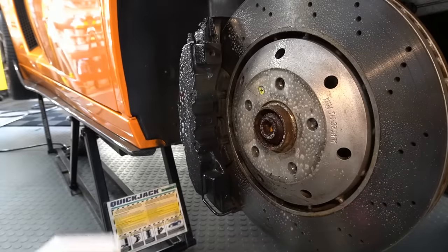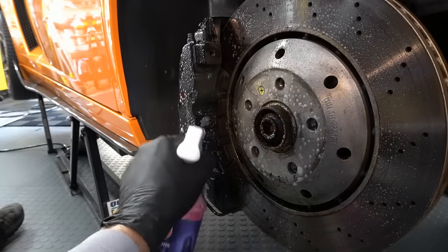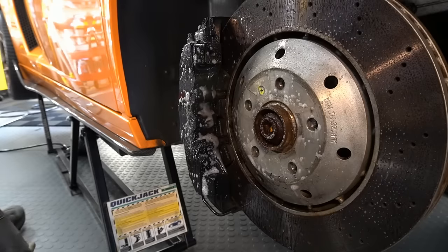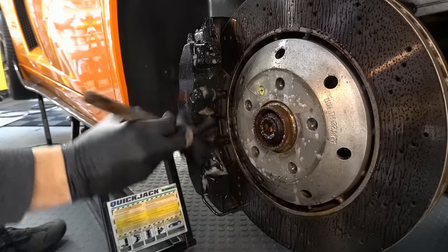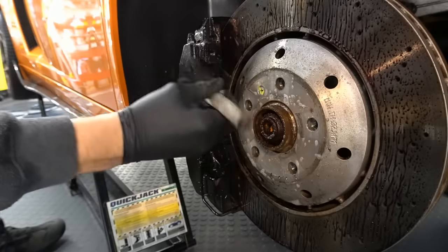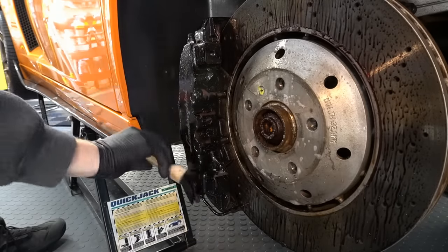Don't forget the calipers or anything in and amongst the wheel well that you want to protect — areas that really go through harsh environments with heat. You can include your exhaust tips. If you have a motorcycle: the exhaust, the engine, anything in the engine compartment can be coated with this product and it will hold up.